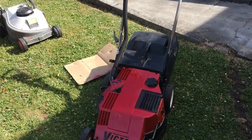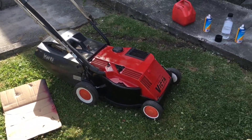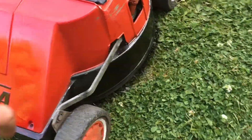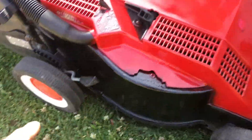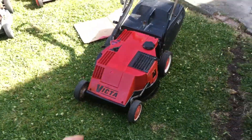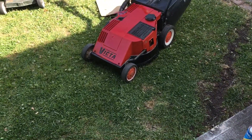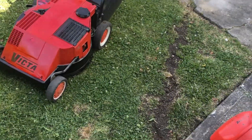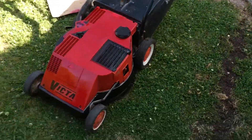And here we are guys — all ready to sell. I reckon 100 bucks. I'll give it a bit of a touch-up paint just around the edges and a bit on the top as well. Looks not too bad at all. So 100 bucks I reckon — it's summer right now, summer season, people are looking for mowers and they've got to pay 100 bucks. This is what I'm going to sell it for.